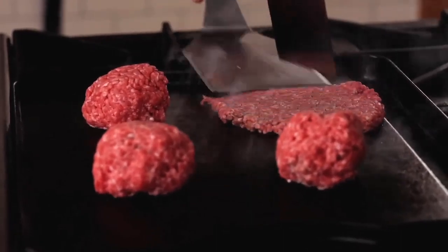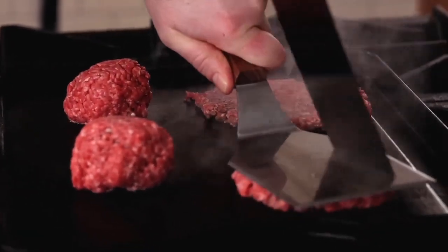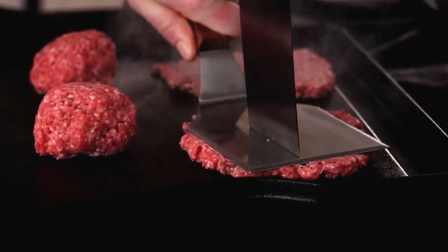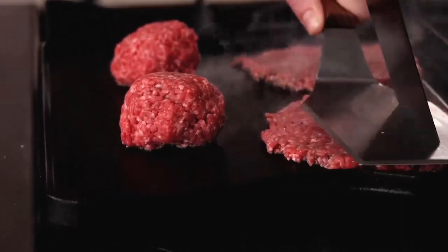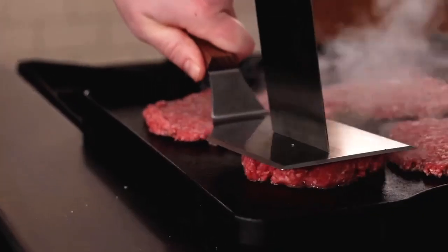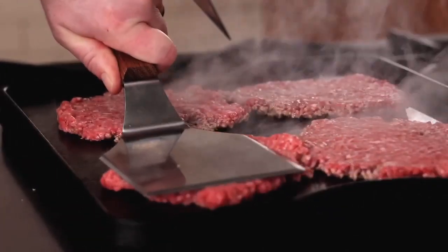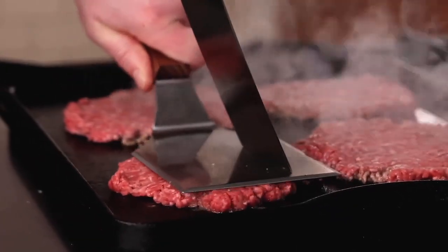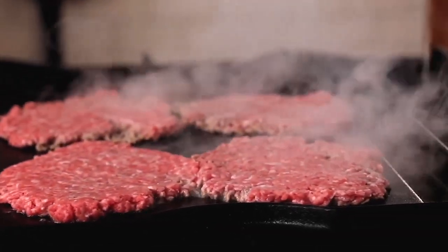When smashing, smear the patty outward — this will help the patty fit the bread and prevent beef from sticking to the spatula. Remember, these patties will shrink some while they're cooking, so you want them to be as wide as possible. Aim for a size slightly bigger than the slices of bread to make sure every bite has some of that burger patty in it.